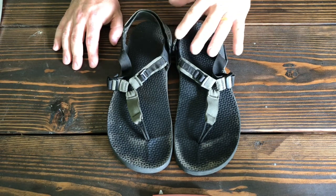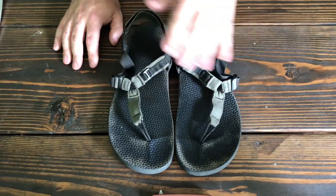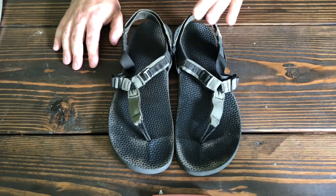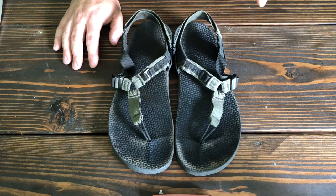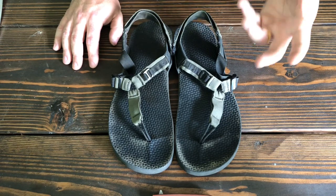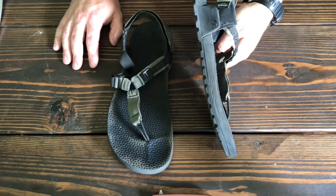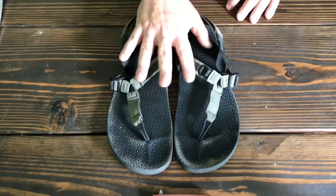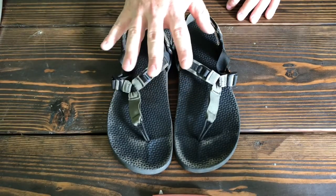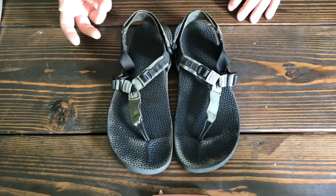That being said, who would these be for? If you are a minimalist diehard, this is not the sandal you want — you're probably looking at sticking with Vibrams, Zero shoes, or the Luna sandals that are lighter, thinner, and give you more of a feel. If you really are a diehard minimalist, the Cairn 3D is not for you. Bedrock does have a more minimalist model, the original or traditional, so maybe that's something to look at.